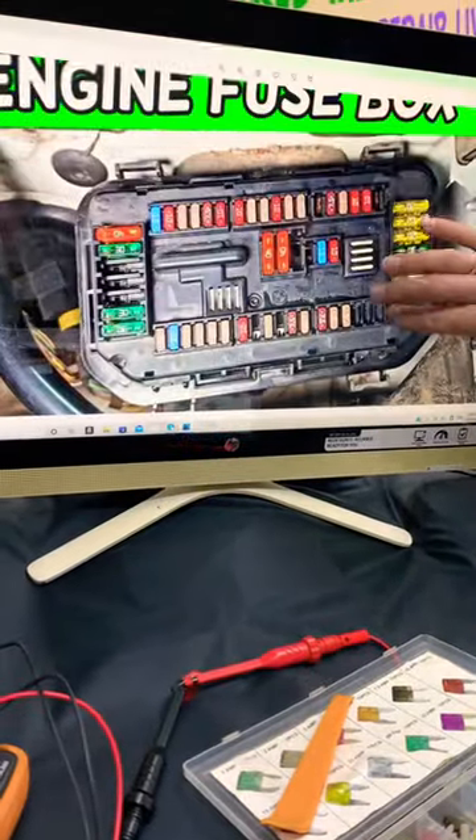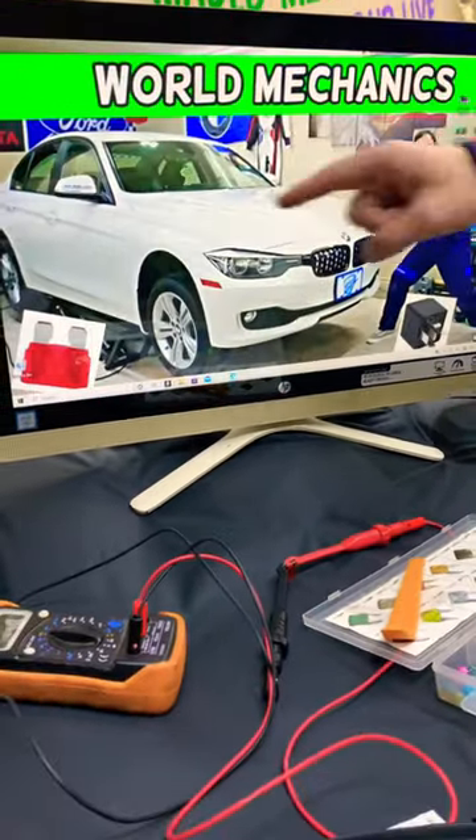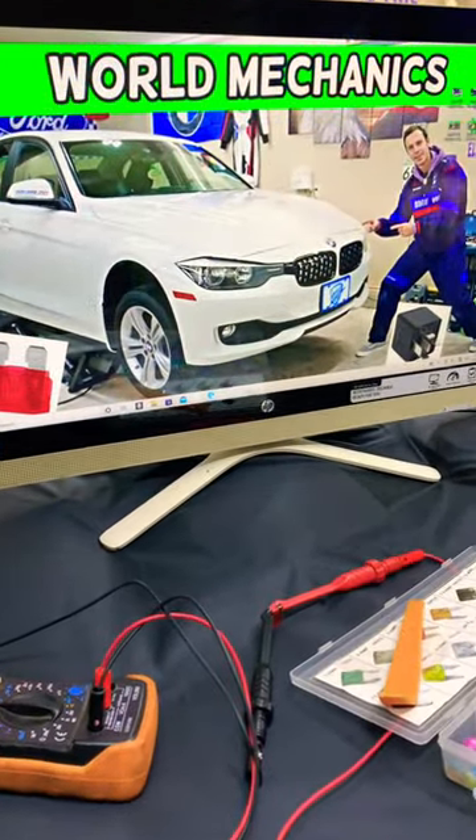We'll show you where you can find them, where you can buy cheap fuses and parts, so that way you do not waste your money. A complete video about that will be on our YouTube channel, World Mechanics.